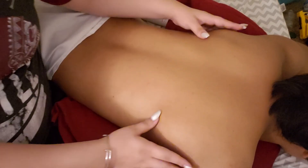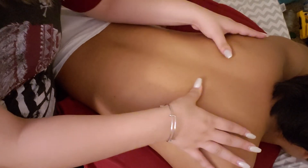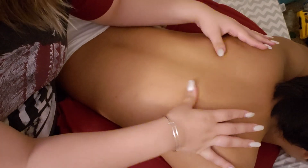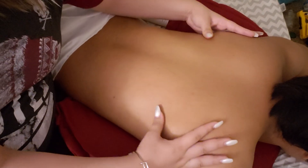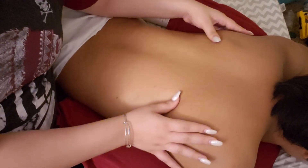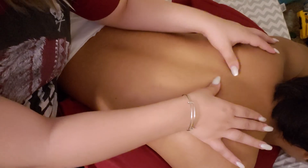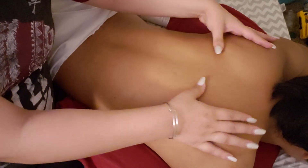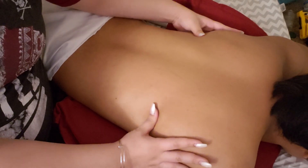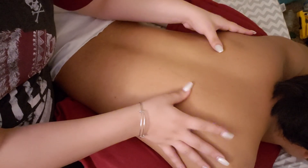And then on your shoulder blades — because I think the way you sleep is on your side, so you're kind of crushing your shoulder blades. Try to sleep flat on your back and that'll solve that for you. But I'm just going to apply a little pressure underneath your shoulder blades to release that pain for you, and that'll do the trick.